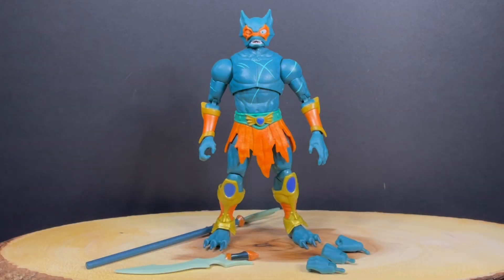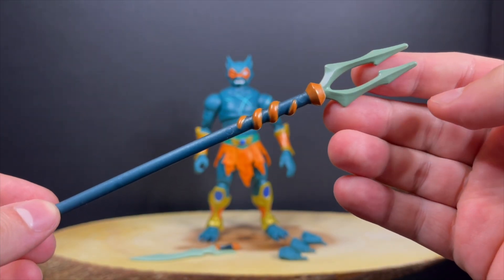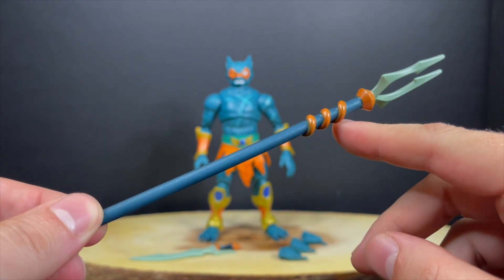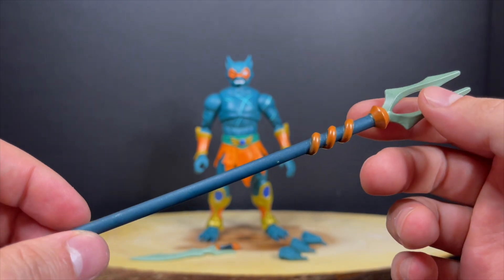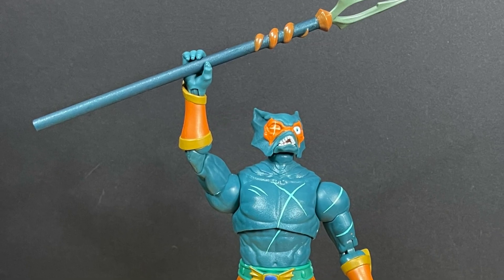Talking about Merman — Masterverse is kind of an amalgamation of all different facets of Masters of the Universe. This one in particular comes from the He-Man Netflix Revelation show. He comes with what I'll call a fork trident device, and he does hold it well. It's got some nice paint to it, though it gets a little sloppy around the brown. But he looks epic holding it — you can pose him very nicely with that fork trident.